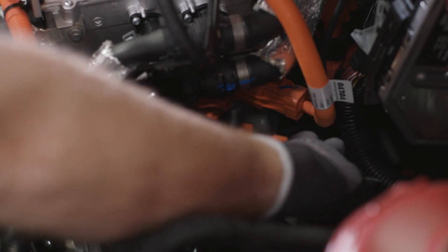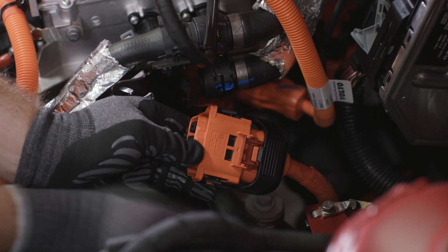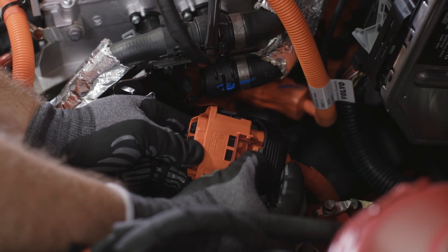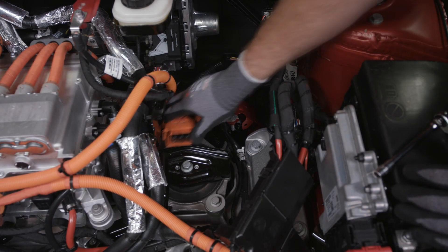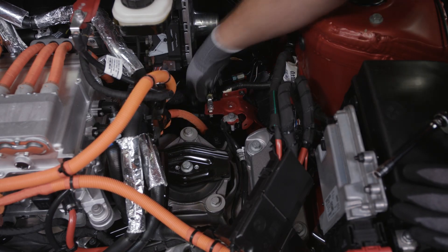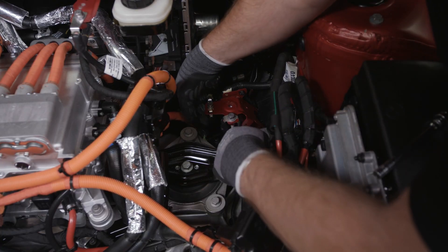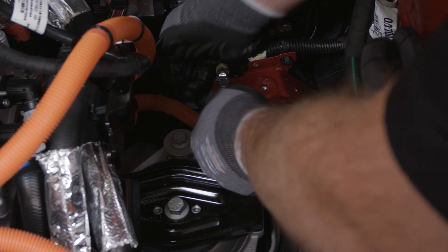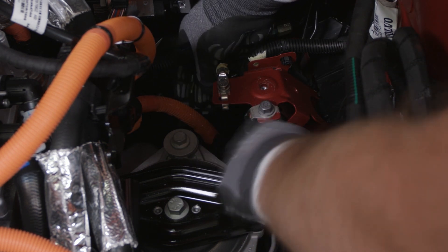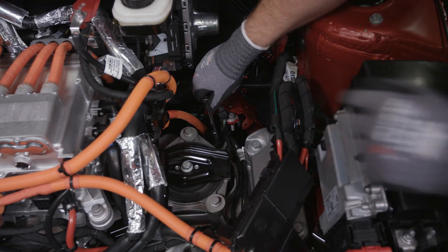Release the connector's catch. Loosen the wiring harness and move it to the side. Release the connector attached to the high voltage cable holder and unplug the connector. Remove the screw for the AC charging supply.